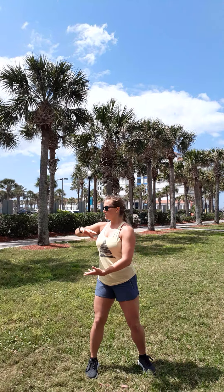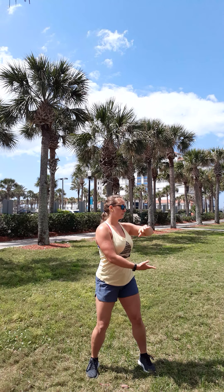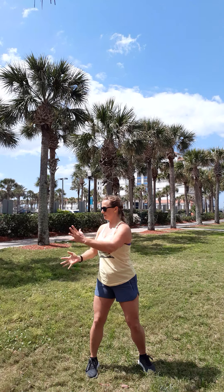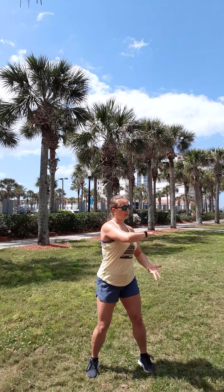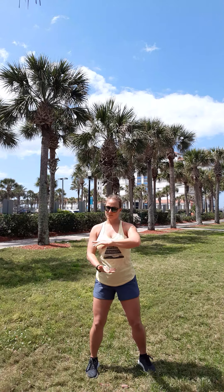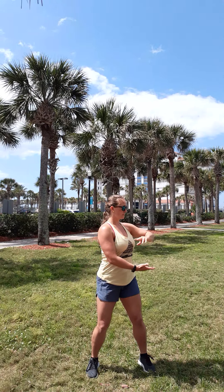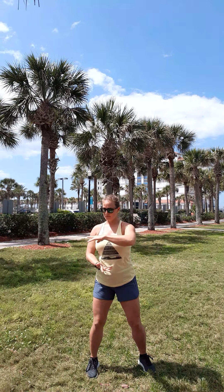Now we're going to do rotation of the spine. You're holding a large beach ball. Whichever hand is on top, that's the way you're going to rotate — just about 45 degrees. When you get there, you're going to rotate that ball and turn to the other side, just about 45 degrees. Your knees are bent, your elbows are soft. Keep your abs tight. One more time each.